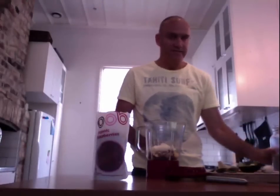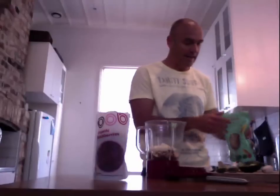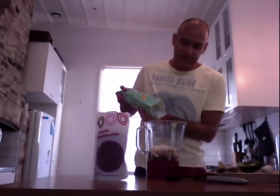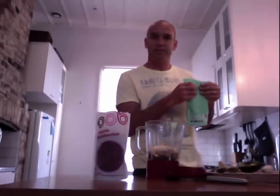If you haven't got a good blender that blends up the nuts — because sometimes nuts tend to get a little bit grainy in your smoothie — I often go for ground LSA instead. I whack some of that in anyway because it's quite nice. If you haven't got a good blender, stick to the ground LSA because it's got a good source of nuts in it and you don't have to worry about your blender not being able to chop them up.